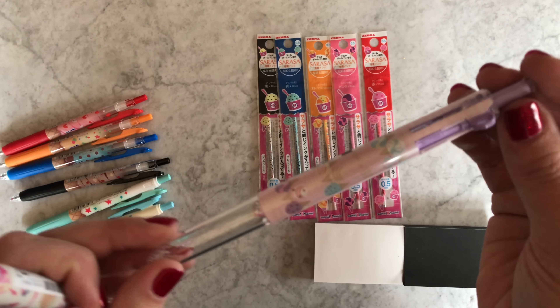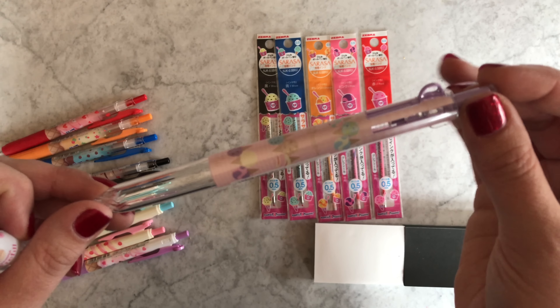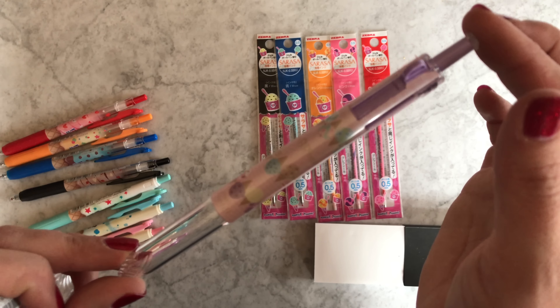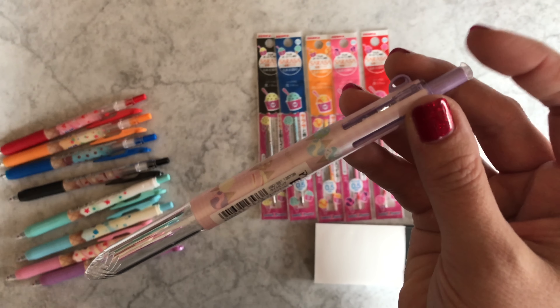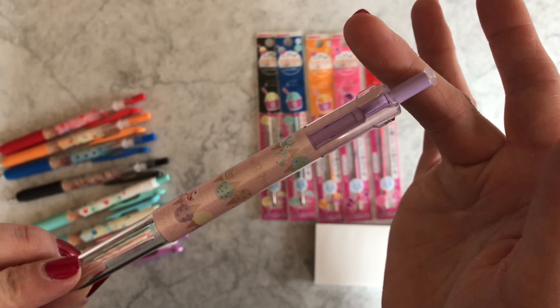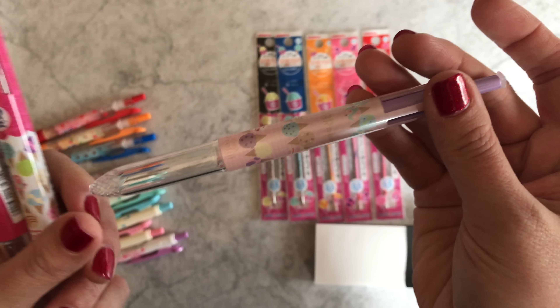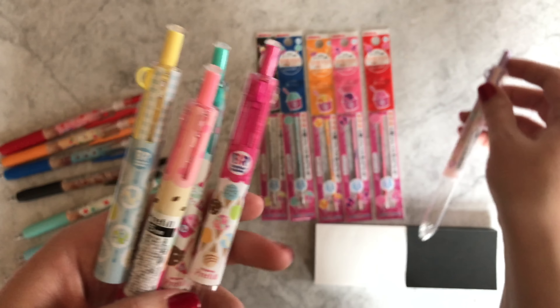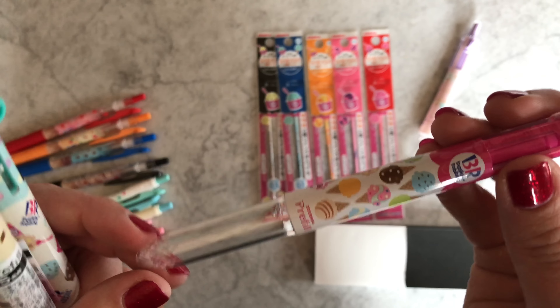They're all really pretty and of course they all feature ice cream. This one is a pale pink with little ice cream cones — super cute, with lavender accents.